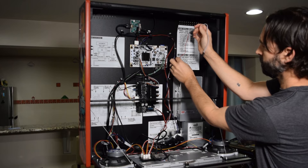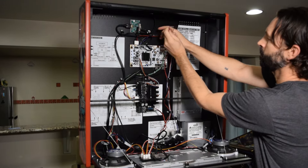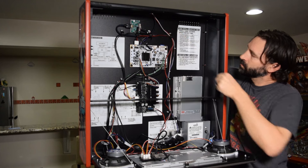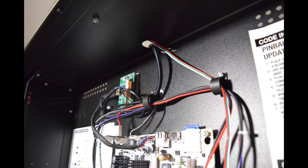To remove the topper plug, pinch the sides of the plug and remove it. Here is how the cable should look when properly routed out of the back box.